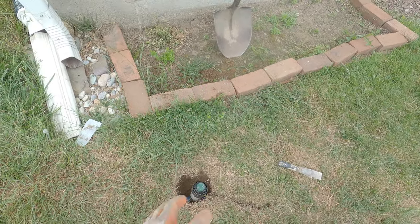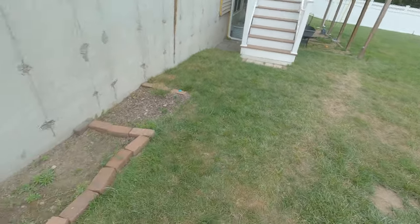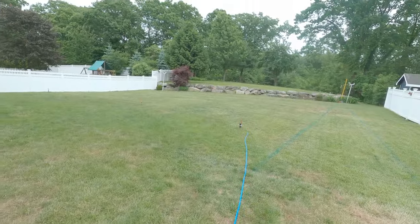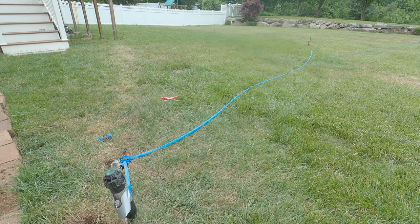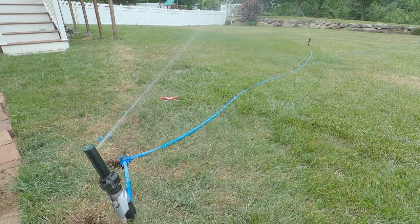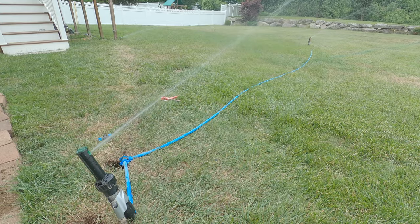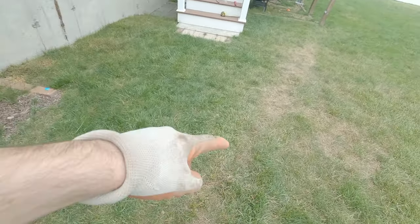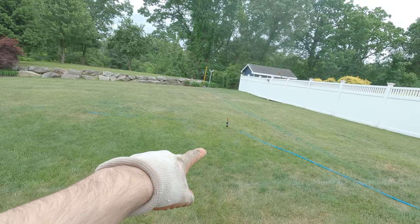On day four of the project I made the decision to move the head further back where I can get it deeper in the ground. My original fear was that it wouldn't reach the other heads, but to my surprise this one has the tallest beam of water and reached both heads no problem. With sprinkler head number two in the ground, I realized I could have put the tee further down the pipe to eliminate at least 10 feet of pipe going to head number three, but since the first length took so long I decided not to mess with it — the system works anyway, so just leave it alone.